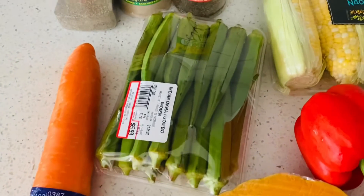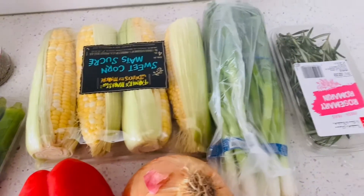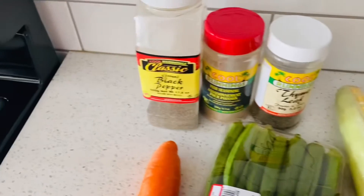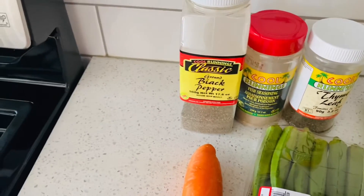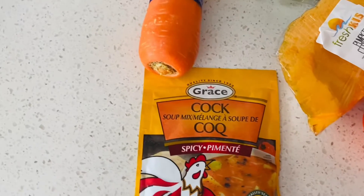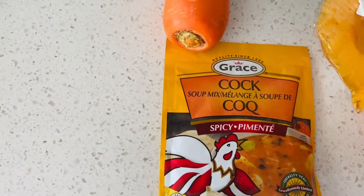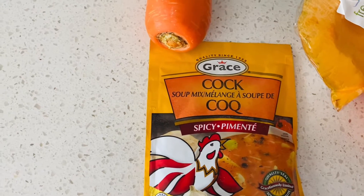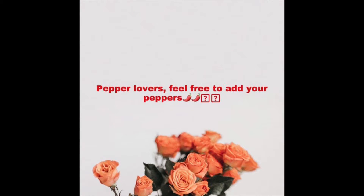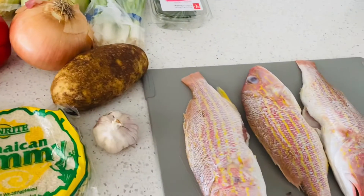I'll use some Irish potato, garlic, onions, sweet pepper, pumpkin, tomato, carrots, and — this is critical — okra. You cannot make steam fish without okra. I'll be using some corn, scallions or green onions, rosemary, and thyme. I don't have fresh thyme but fresh is better. I have fish seasoning which is a Jamaican brand, black pepper, and some cock soup for the base. They make a fish flavor version of that cock soup — if you see it in the store, it's better to buy the fish flavor one.